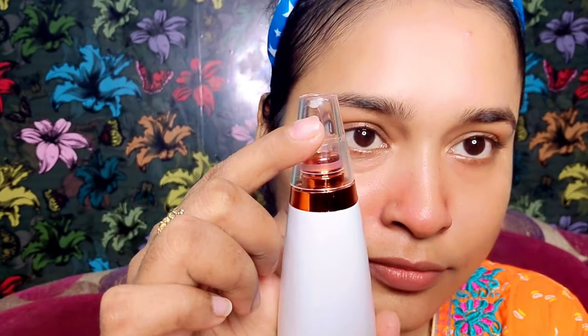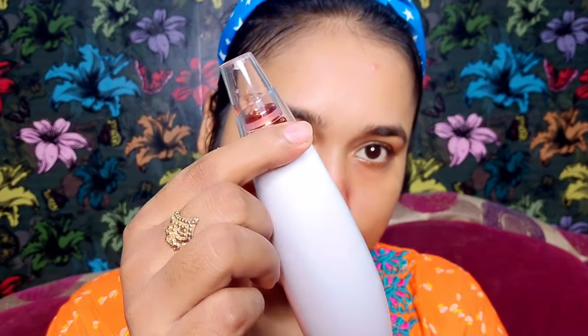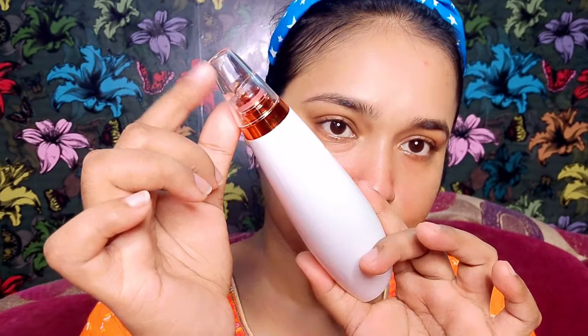And in just a few minutes — 1 to 2 minutes — you will see the result. Like here, I have just used it on my nose. You can see I do regular skin care so I don't have blackheads, but there is excess oil and whiteheads here. As I told you, I will show you a live result, and this is the result, guys. So if you have blackheads or whiteheads on your skin and there is dirt in your pores, this will 100% work.